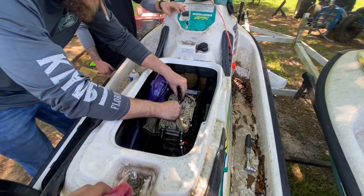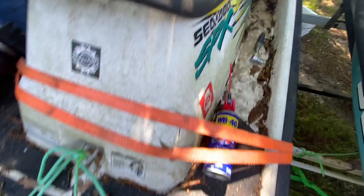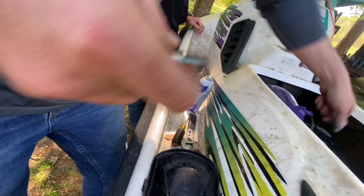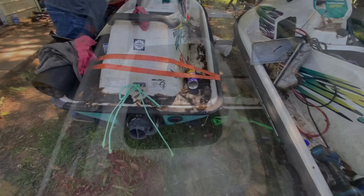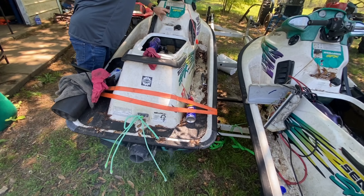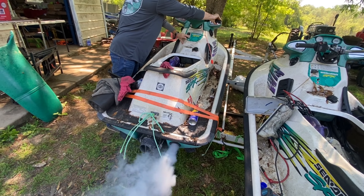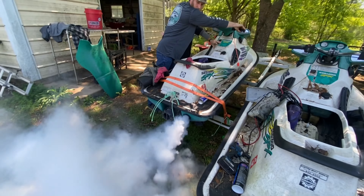We're going to go full salvage yard on this bad mamma jamma. We're going to pull the exhaust, cut all the fuel lines, disconnect everything - she's out of there. Oh look, Ronnie, you brought another one. I appreciate it. Triplets! Good thing I lied to you about all that, and I already got that one running.